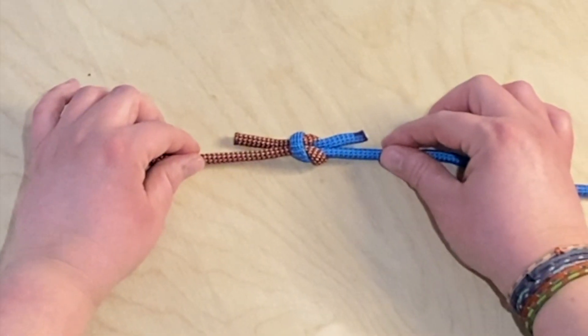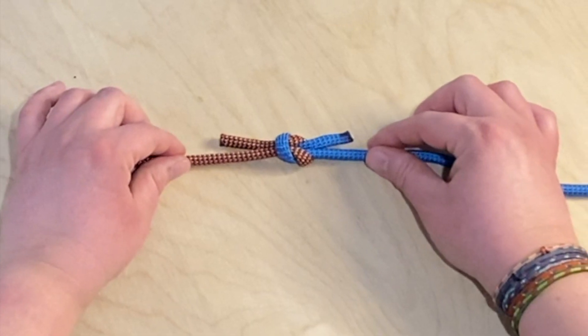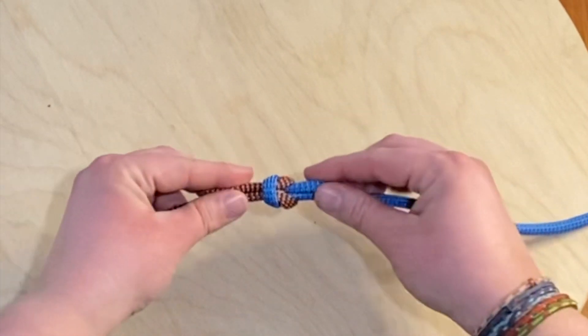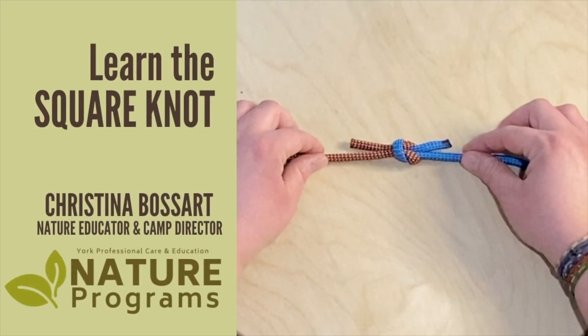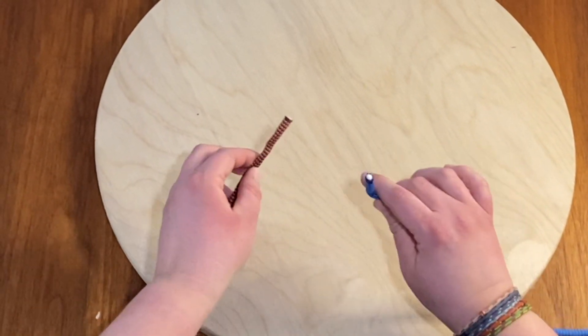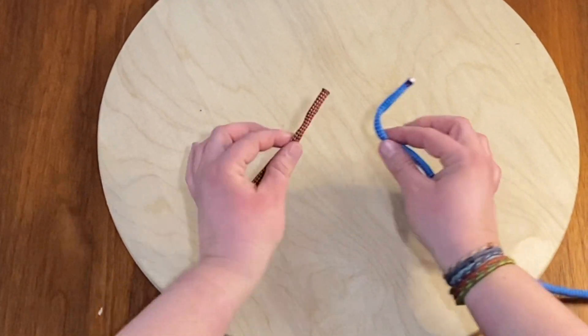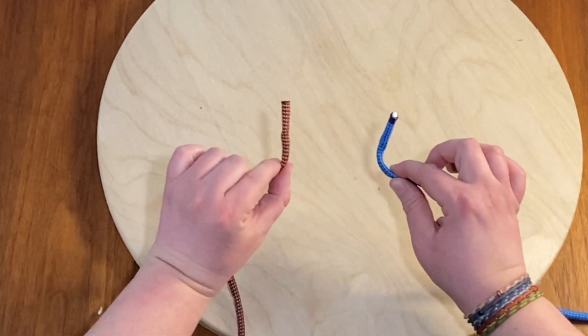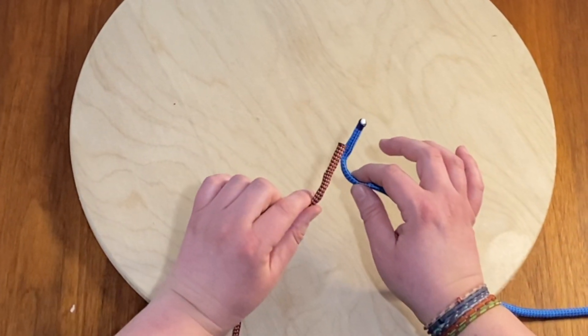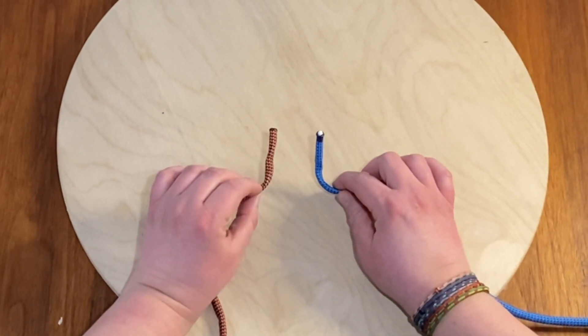Hi, I'm Christina. I'm a nature educator with York Professional Care and Education, and today I want to show you how to tie a square knot. Square knots are really great for connecting either two different ropes together — maybe your rope's not quite long enough and you want to put something on. It's nice and easy to undo and really quick to learn.